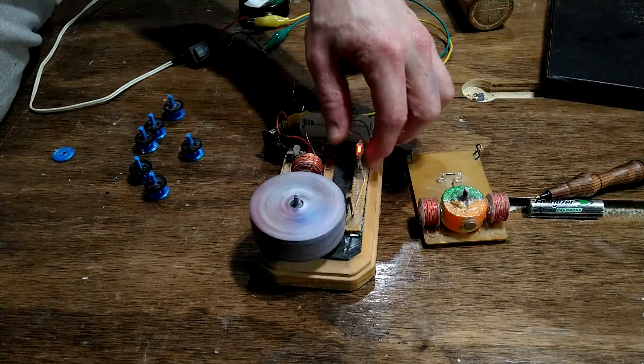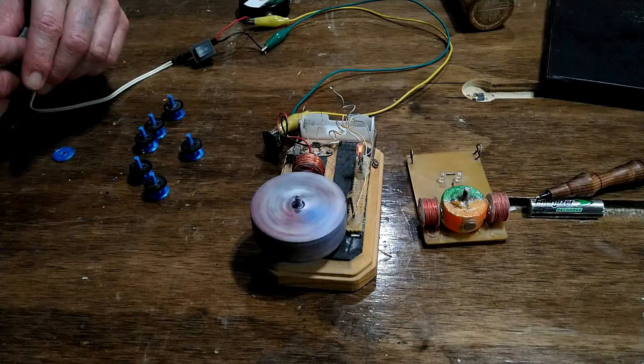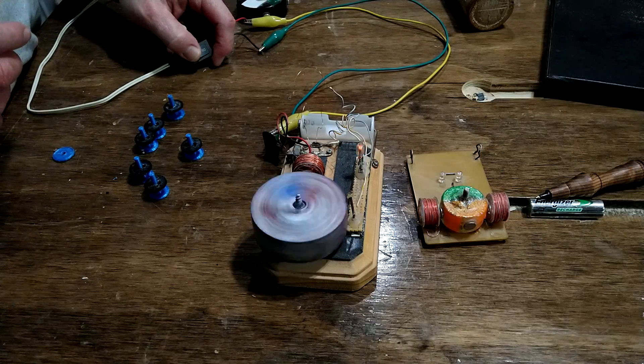I put the reed switch and the coil on velcro so that I can move them around and play with the tuning and speed. Pretty neat — works very well.